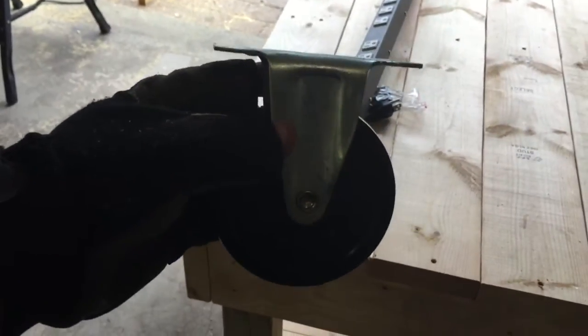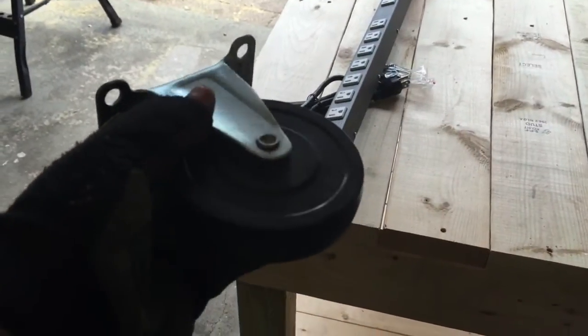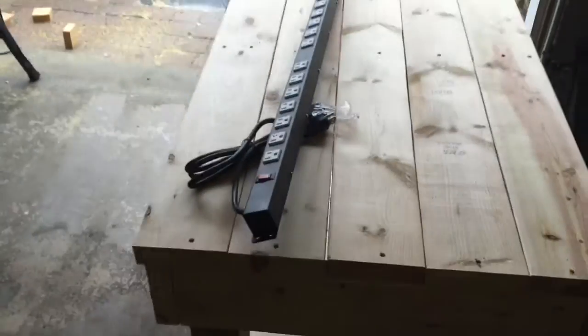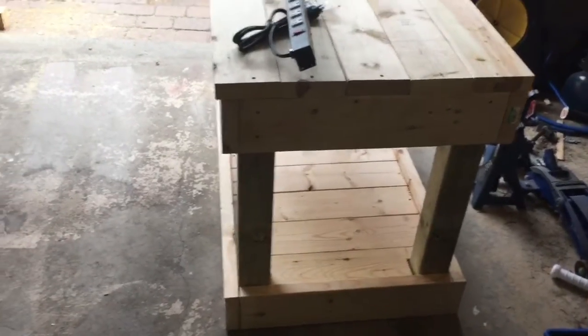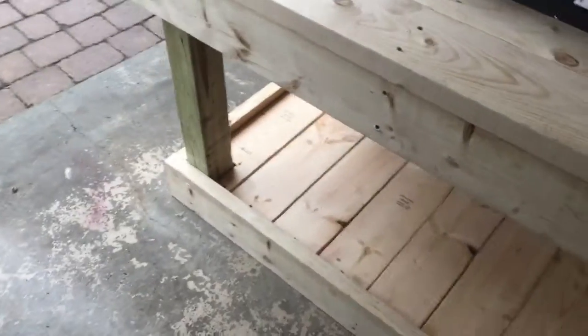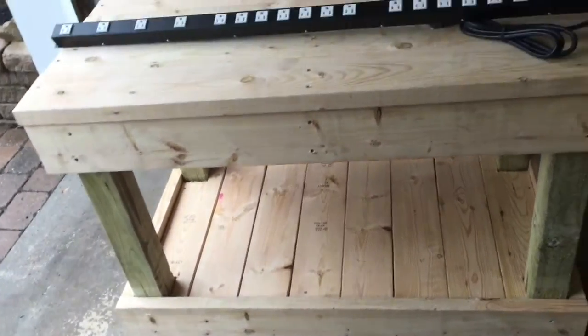Here are the casters I'm going to be using — a four inch wheeled caster with a total height of five inches. I'll be mounting them on the bottom: two that are fixed and two that will swivel, so I'll be able to roll it in and out. When I'm working out in the driveway I can take it out with me, then push it back up against the wall when I'm finished. I'll also be putting a brake on it so when I put the brake down it'll be secured in place and not roll away.